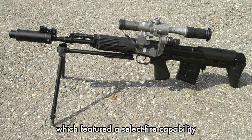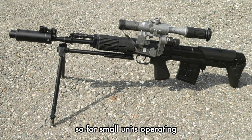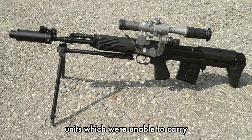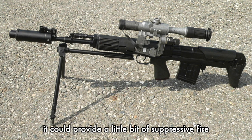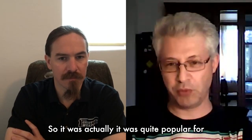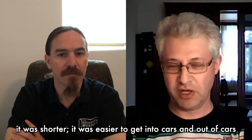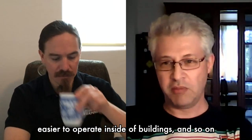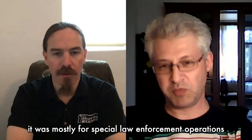The SVU-A featured select-fire capability, so for small units operating in tight spaces it was a do-it-all weapon — in a critical moment it could provide a little suppressive fire, useful for ambush and counter-ambush. The final version, the SVU-AS, added a folding bipod for better stability. It was quite popular for urban operations because it was shorter, easier to get in and out of cars, and easier to operate inside buildings. But it was never a military weapon — it was mostly for special law enforcement operations.